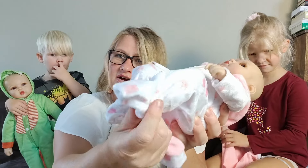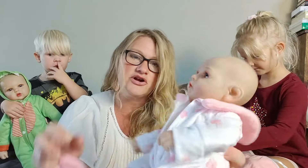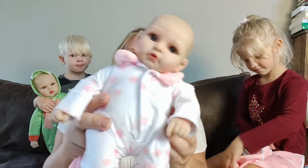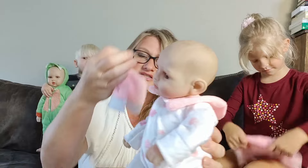Her feet are closed in these cute little jammies, and her hands are made out of vinyl along with her head. She has a really nice soft plush body. She is absolutely really sweet and cozy and plushy and soft.